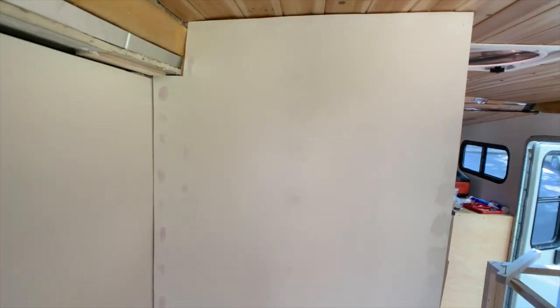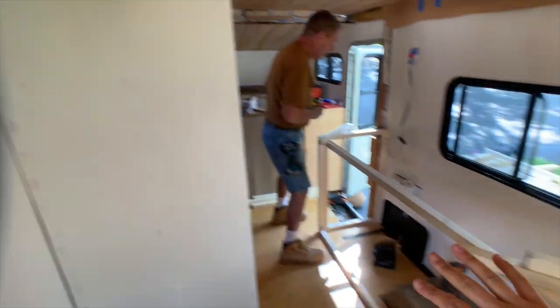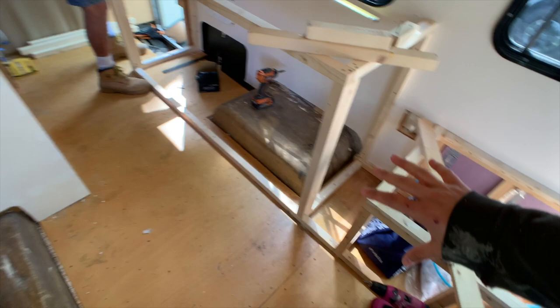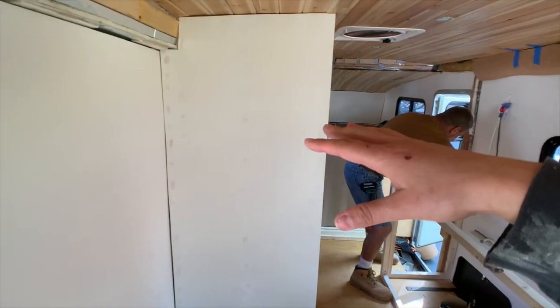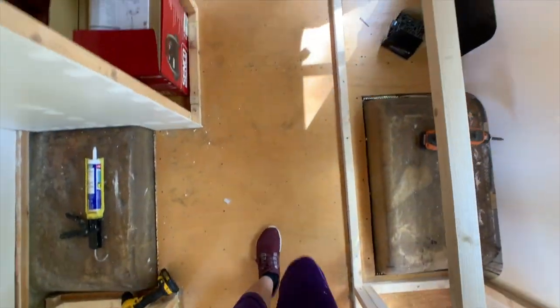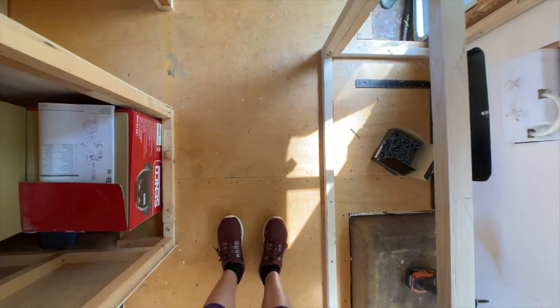This is one of the last ones that we're going to be doing in white. We're not sure what the lower cabinets and benches are going to be painted. Having everything framed really makes you kind of see how all this is going to play out — I don't know if this shows how tight it is in here.